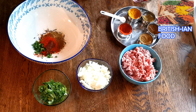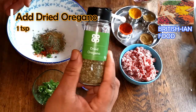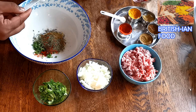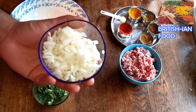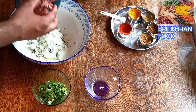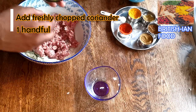Now I'm going to add about one teaspoon of fenugreek leaves, and some dried oregano as well — that's up to you, if you don't like oregano you can skip it, I'm adding one teaspoon. Then I'm adding onion — about one onion, 120 gram, finely chopped. I've got 500 gram mince meat and I'm going to add about one handful of coriander.